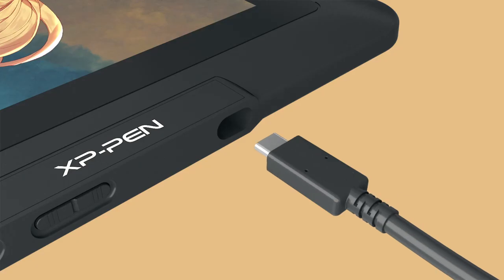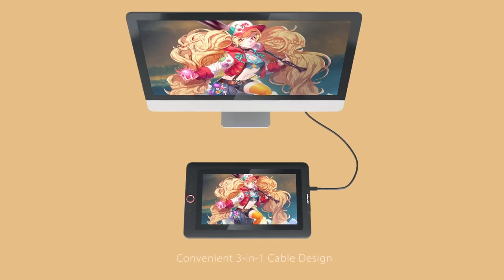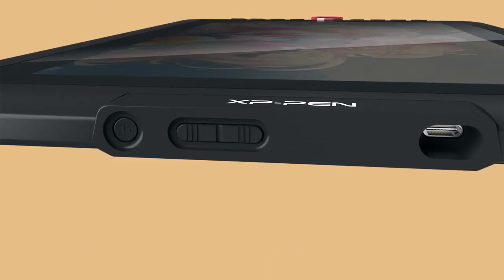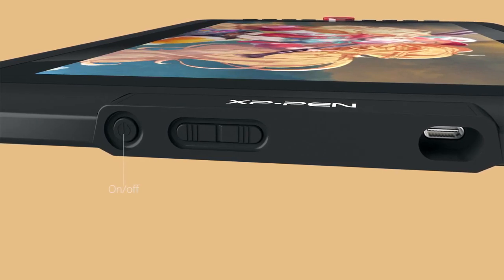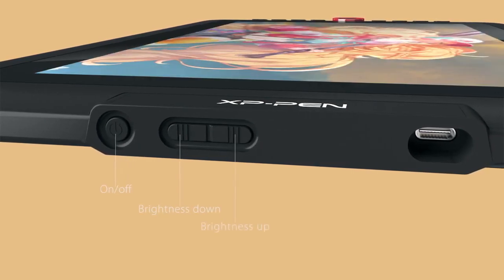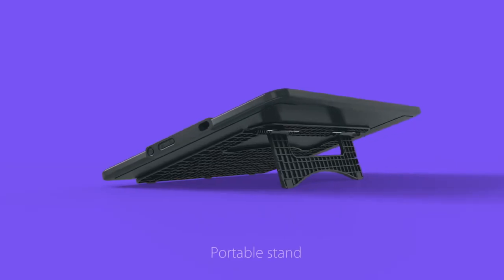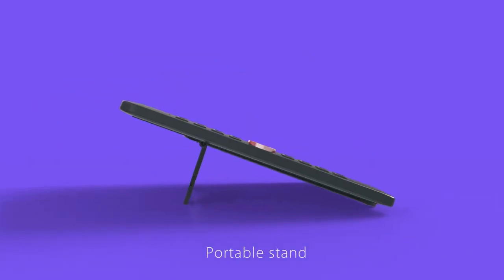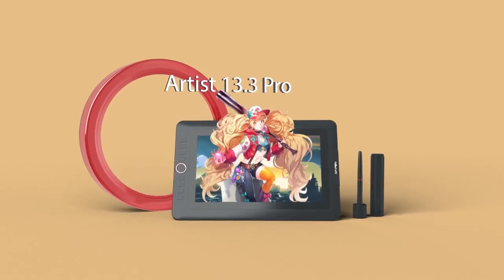While the XP-Pen Artist 13 Pro must be connected to a computer to function, its broad compatibility with Windows, MacOS, and even Linux makes it a versatile choice for a wide range of users. Overall, its compact size, accurate color representation, and responsive stylus make the XP-Pen Artist 13 Pro a reliable tool for bringing your Blender creations to life.